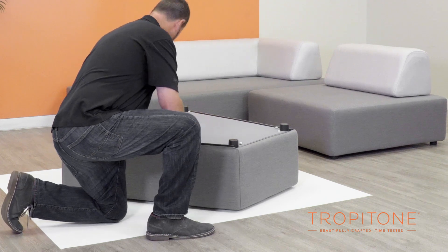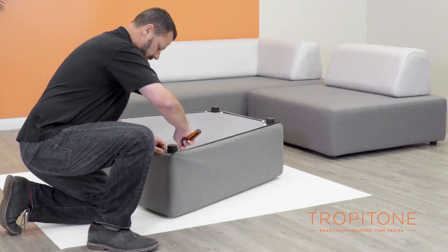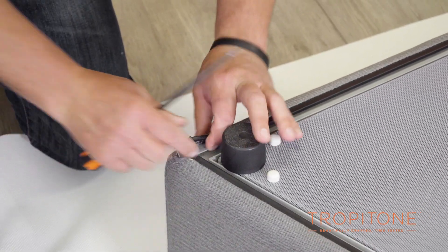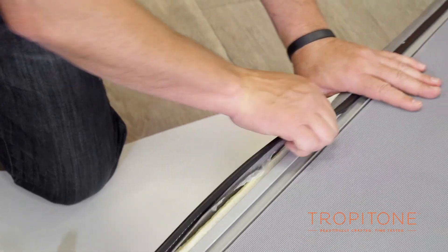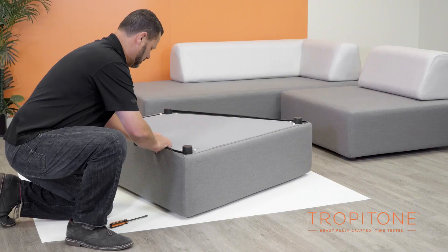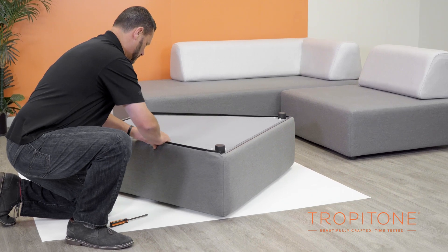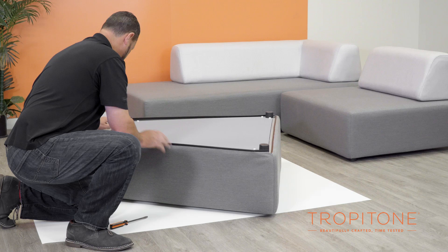Then, using a simple flat-bladed screwdriver at one corner, pry out the black plastic edging that is sewn along the edge of the fabric. This will unsnap it and pull it out from the mating lip of the base frame. Once the edging has started to lift, you should be able to just pull it out and up, unsnapping the plastic edging from this lip as you go.